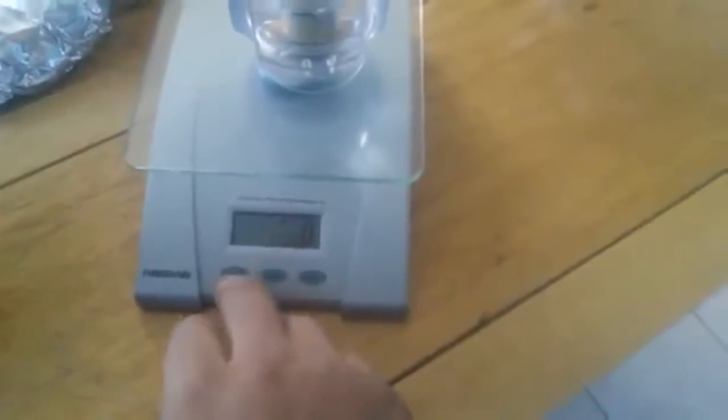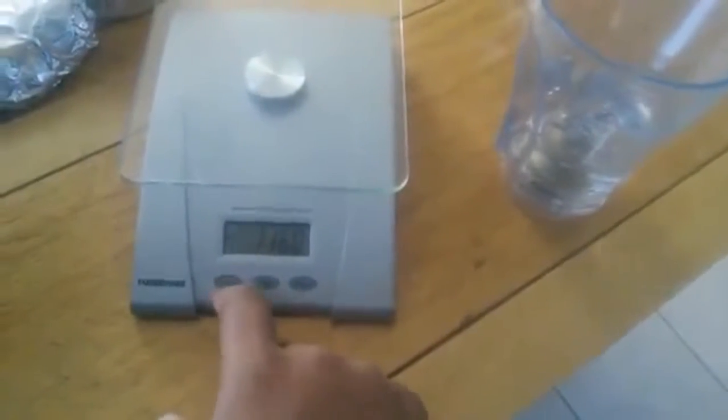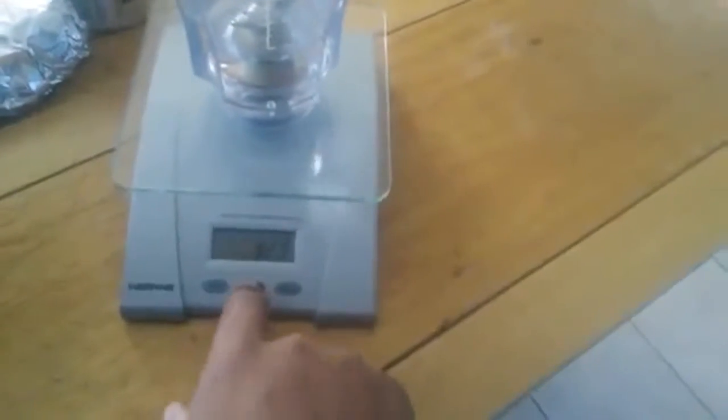Put your water in the cup and put it on your food scale. You want to turn it on, set it to grams, hit the tare button to zero it out — and there you go, back to zero.